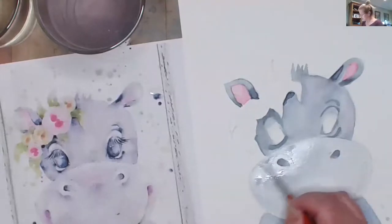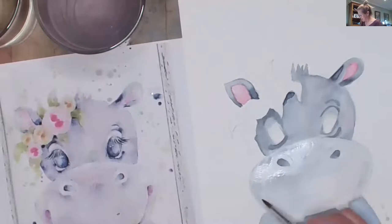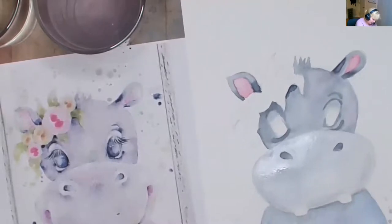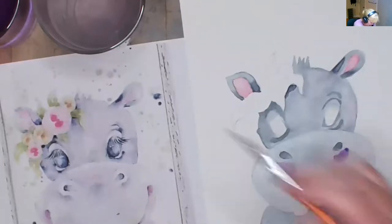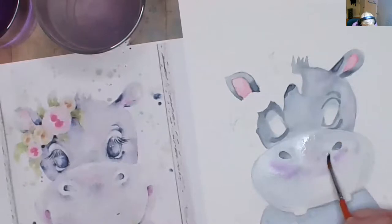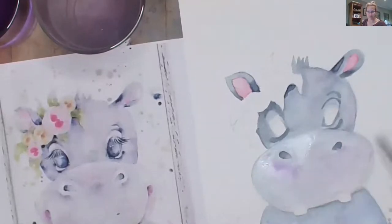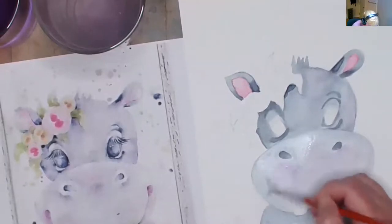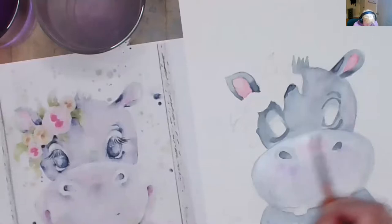I laughed all the way through the flamingo video — it was fast and furious. What I'm going to do — whoa, that purple jumped at me! I'm putting a little bit of purple around his nose. My 'little bit' turned into too much of course. But I want to be able to get in some pink so it looks like it's blushing. It looks like the very center of the nose is that pink we used in the ears — I'm putting a little bit here and here.